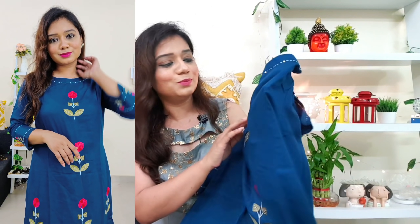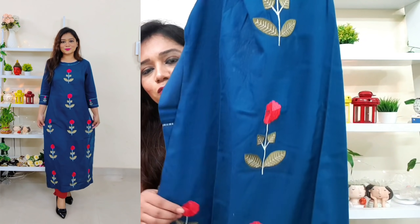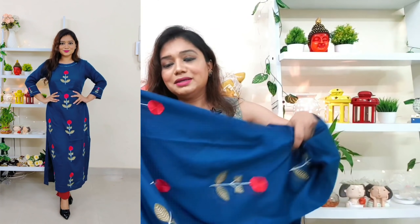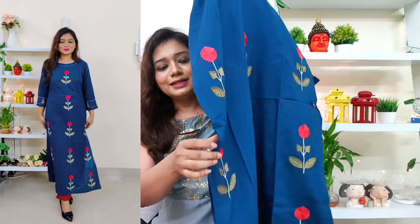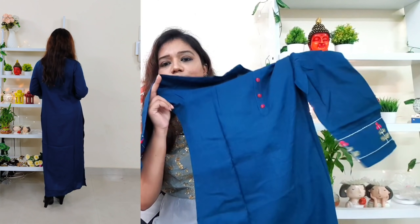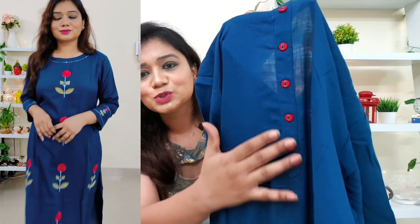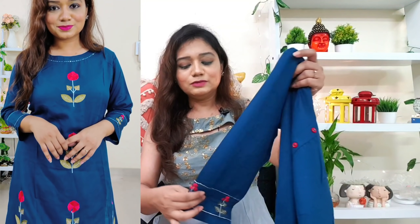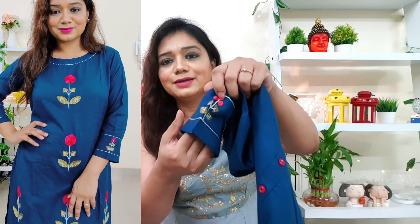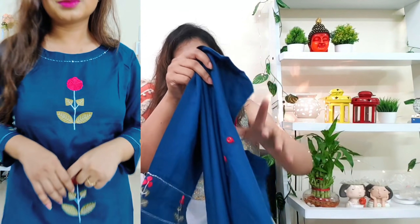There is also a blue color option with round embroidery — you can see the embroidery overall on the kurta. After wearing it the look is good. From the back side you get a plain look. Three-quarter sleeves are provided and the embroidery is really beautiful. I seriously love this.